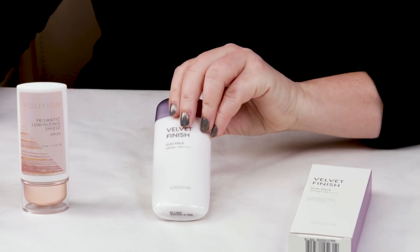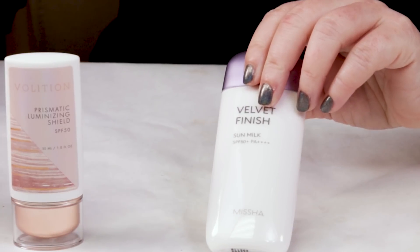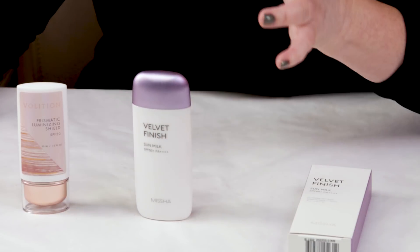On to my ninth criteria: price. The full size is 70 milliliters and retails for about $23, though you can usually find it a little cheaper if you shop around. In my opinion it's pretty affordable for a more prestige brand of sunscreen.